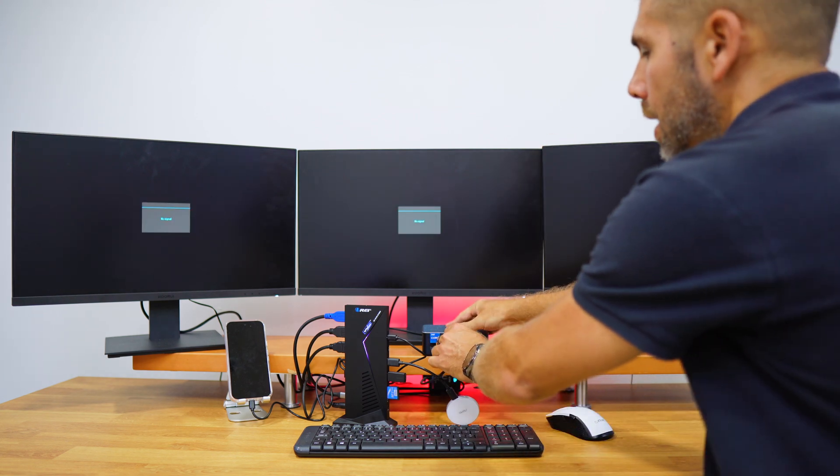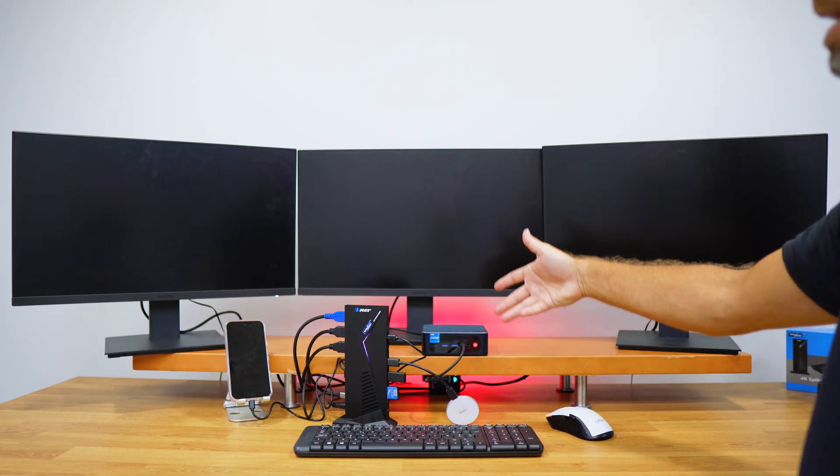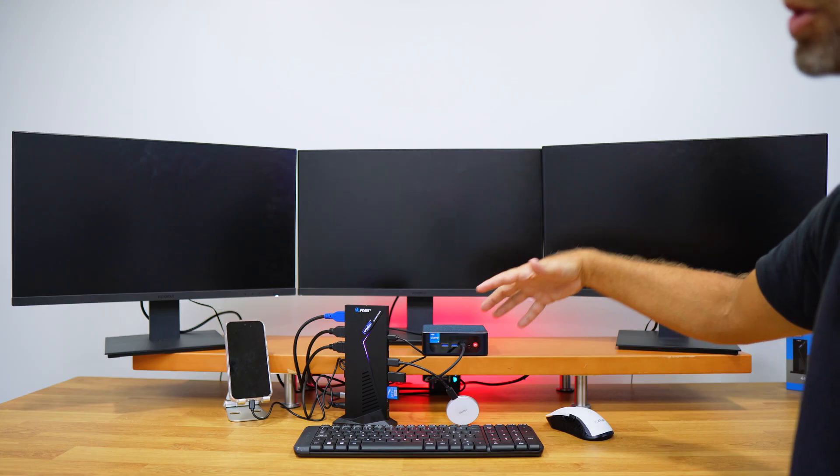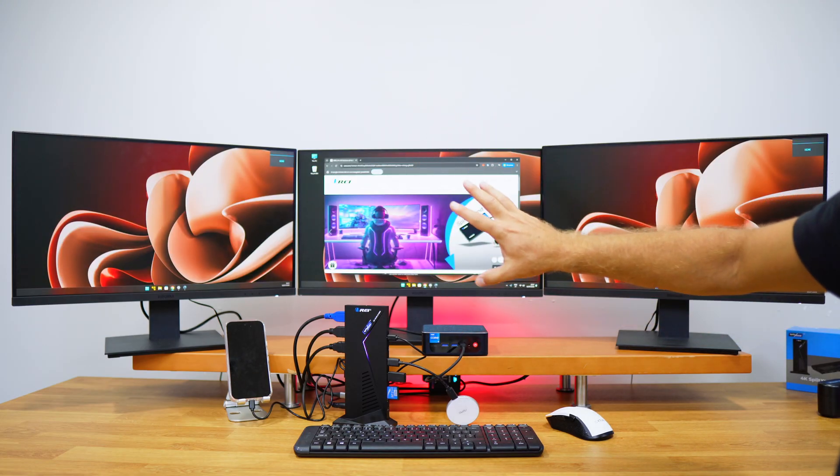If you want to use a laptop instead of this desktop, you can — we just need to make sure that our laptop has USB Type-C and that USB Type-C has DisplayPort output. If it doesn't, we will only get a maximum of two displays.